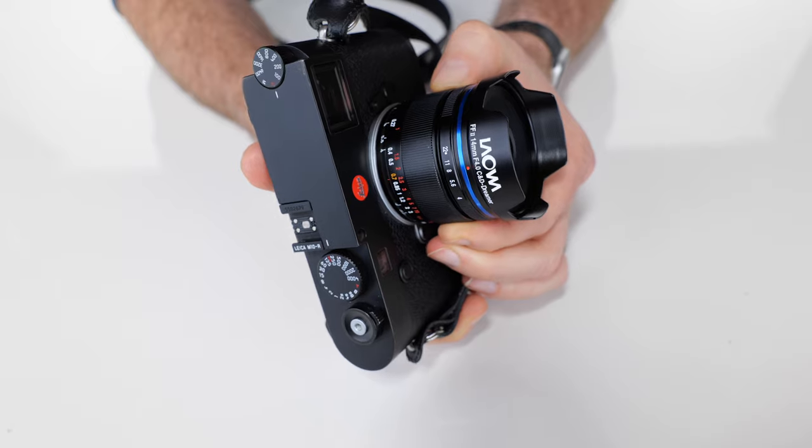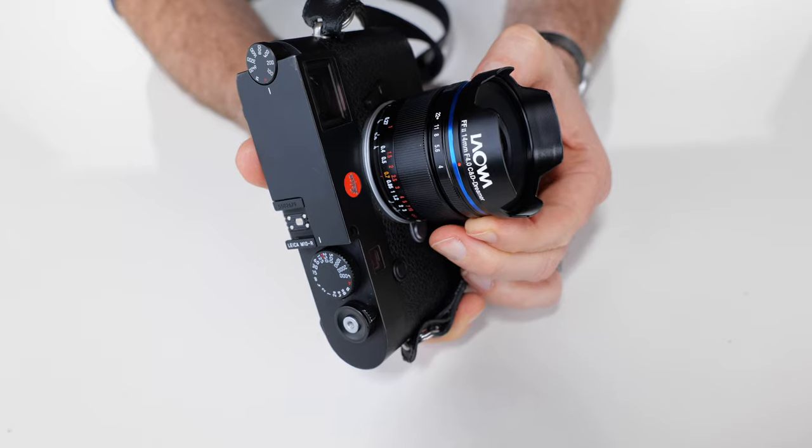Though of course it doesn't offer the Tri-Elmar's flexibility. Like Laowa's 9mm F5.6, the 14mm F4 also sports a hyperfocal detent in the focus ring — a nice touch — this time set at 0.7 meters, which is somewhere between 2 and 2.5 feet.